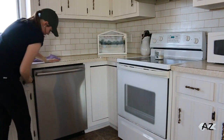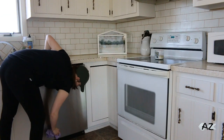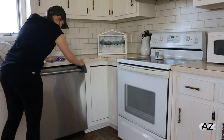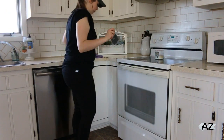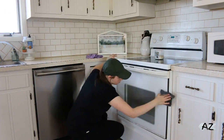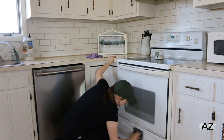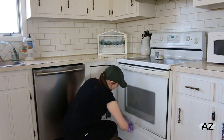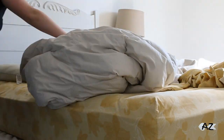Now I'm using my Norwex Duo — this is a mini Envirocloth with the window cloth to clean my stainless steel. It does such a good job; it keeps it very streak free. And then of course the glass on the front of my stove, I just use the same thing. If you guys want to know more about Norwex, I'll leave links below.